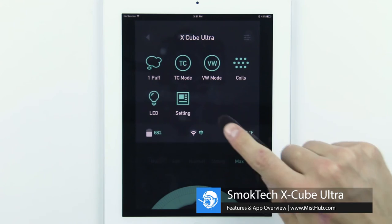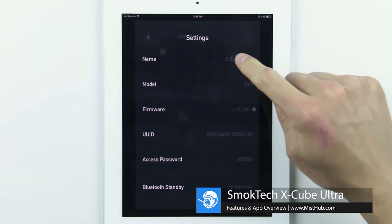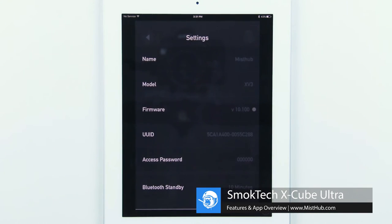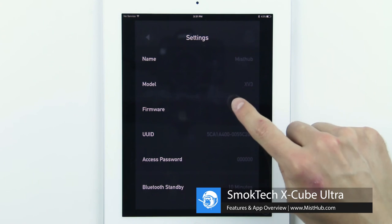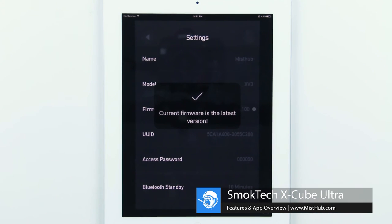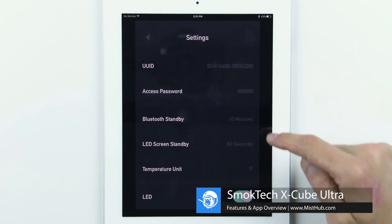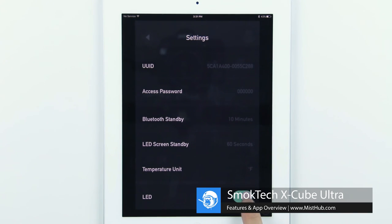In the settings tab, you can change the name of your X-Cube Ultra as it appears on Bluetooth enabled devices. You can also check to see if your firmware is up to date, change standby times for both Bluetooth and LED functions, switch from Fahrenheit to Celsius, or turn off the fire bar LED completely.